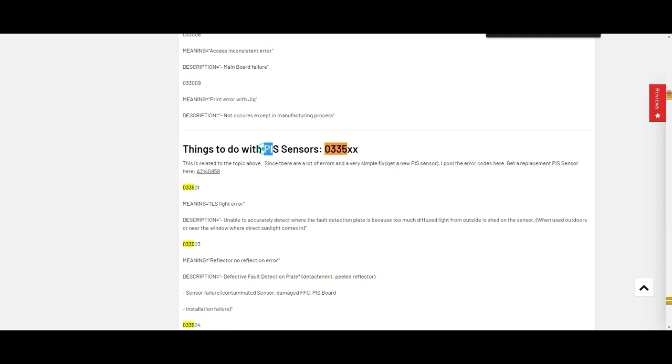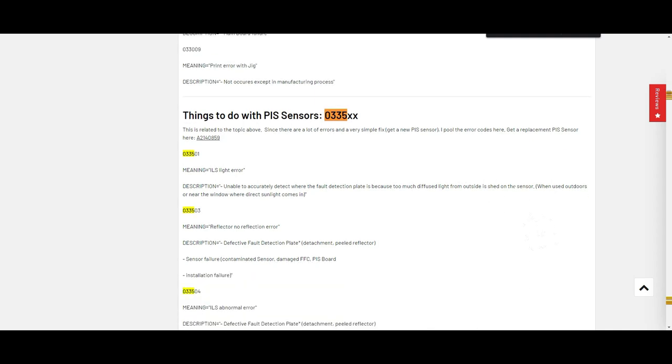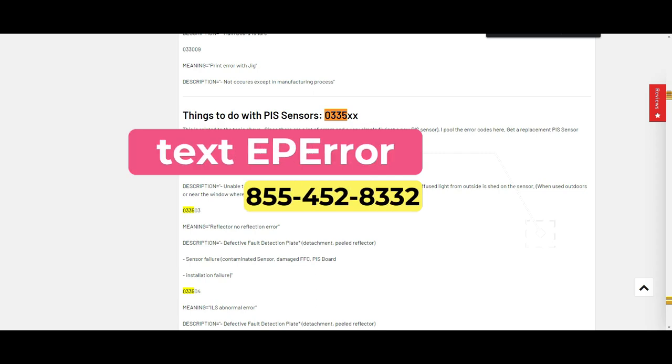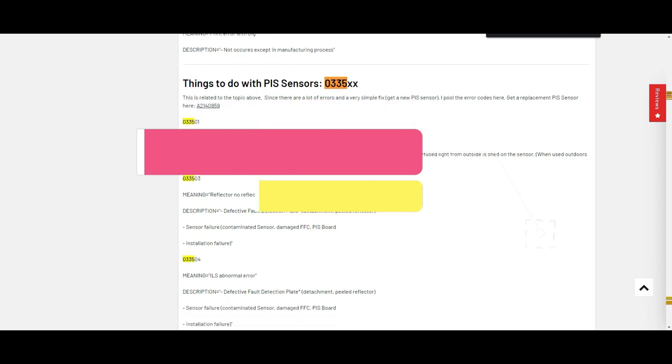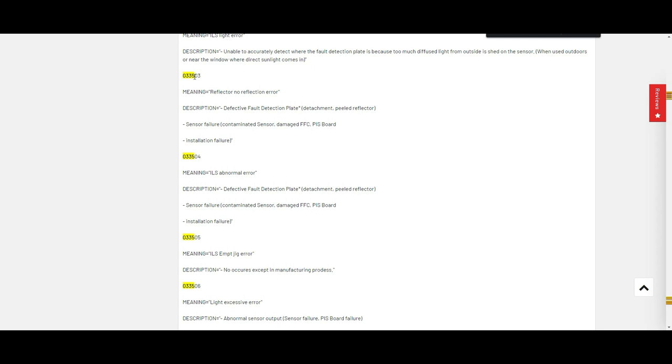It has something to do with a PIS sensor. By the way, this page has all the common Epson error codes. The error 503 could be a contaminated sensor — there's a drop of ink on the sensor that destroyed it. It can also be a damaged FFC cable (the cable to the sensor), or the PIS board, which is the photo sensor board.